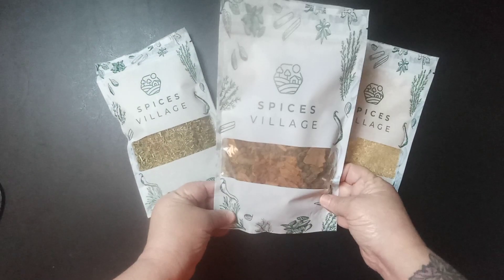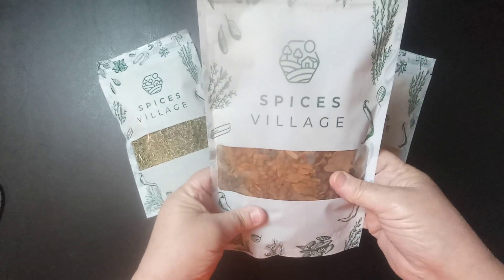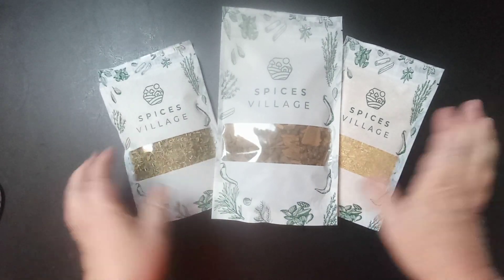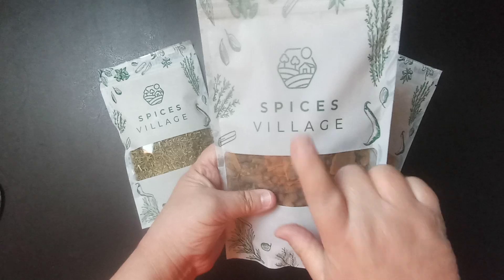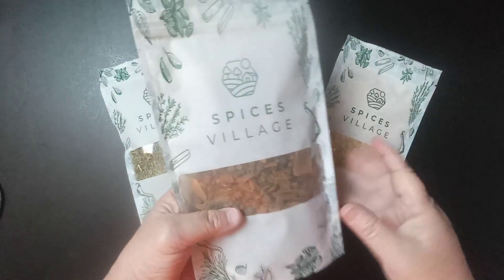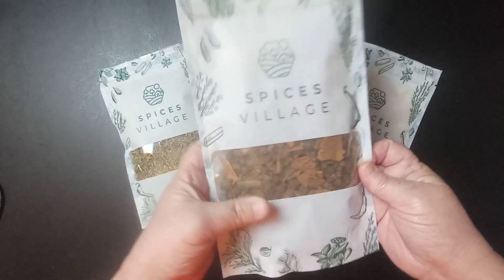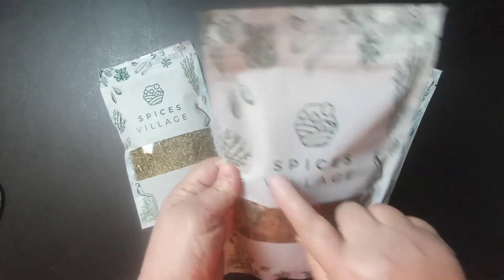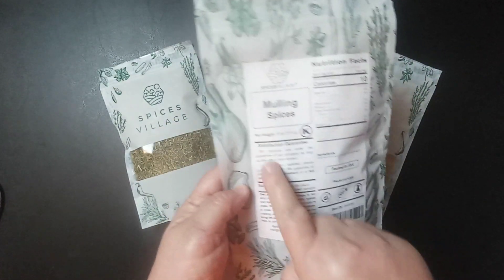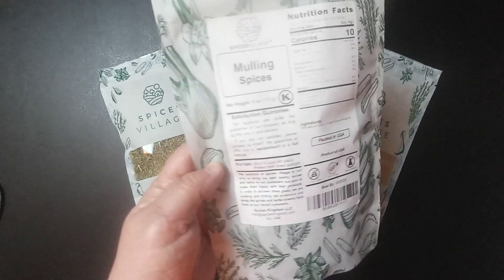This is an unboxing review of a company called Spices Village, and this was sent to me from Amazon. The company has tons of spices and they are packaged in these really, really beautiful bags. They are resealable. They have on them what the spice is, all the nutritional facts, everything. They've got a satisfaction guarantee.